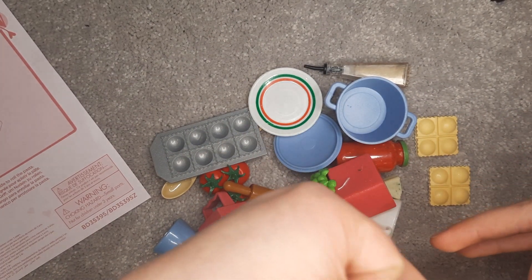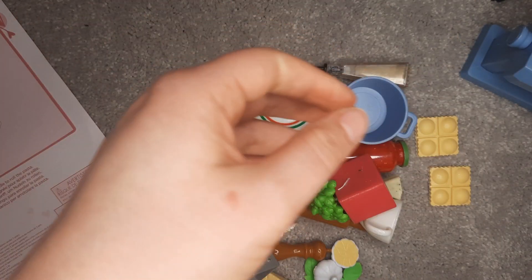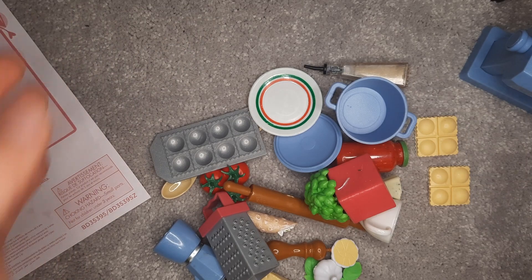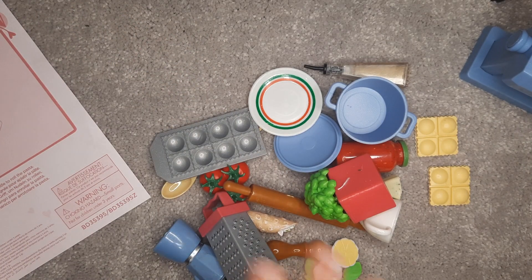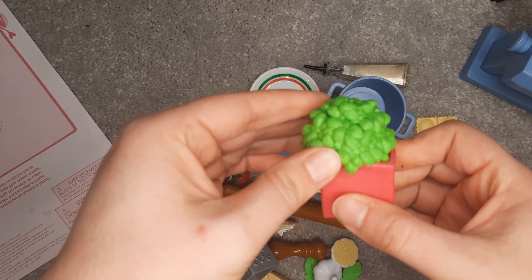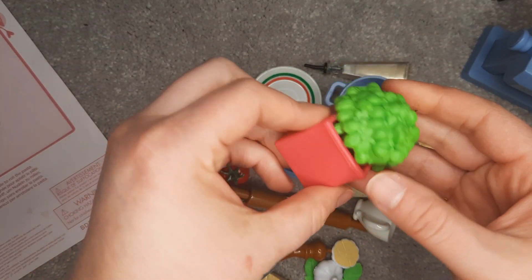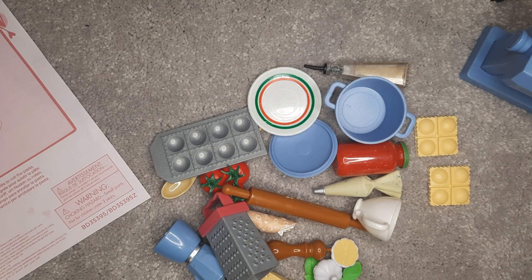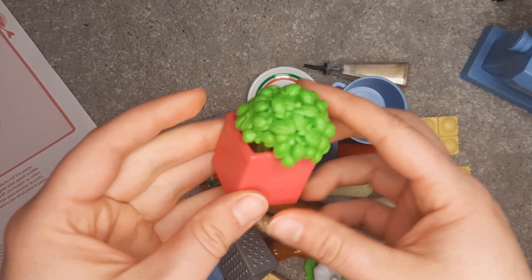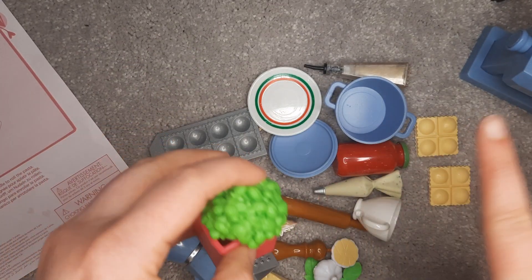This set was in that $20 range, just like the sushi set and the one with the rice cooker. There are a lot of pieces here that Our Generation has used before. For example, this pot of basil they have used before — it's just that this is pink and that one's white.